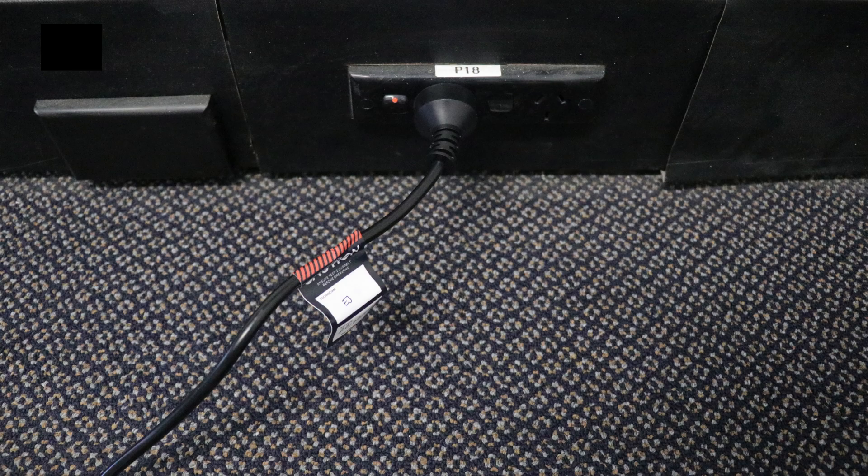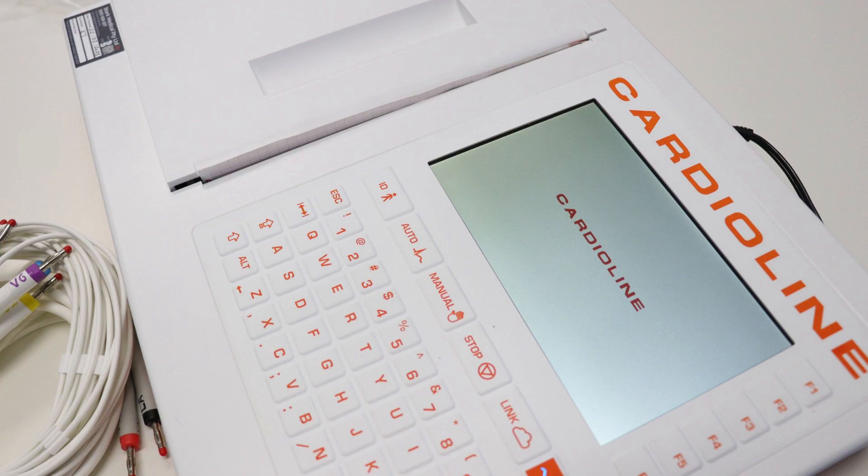Finally, plug the power cable into a power port, turn the power on, and power on the ECG using the orange button. We are ready to go for a test.